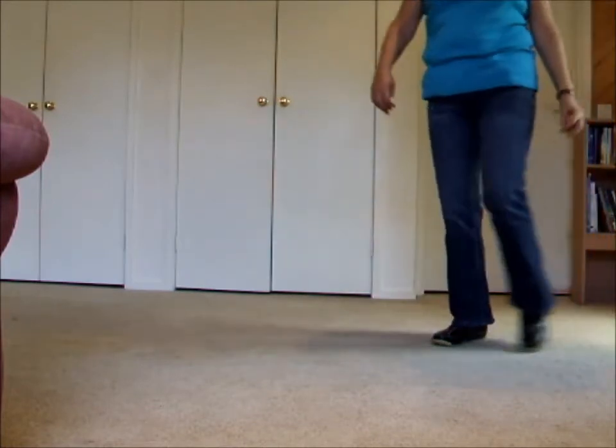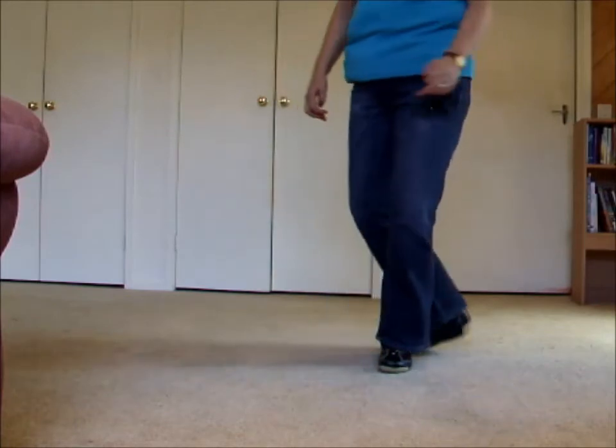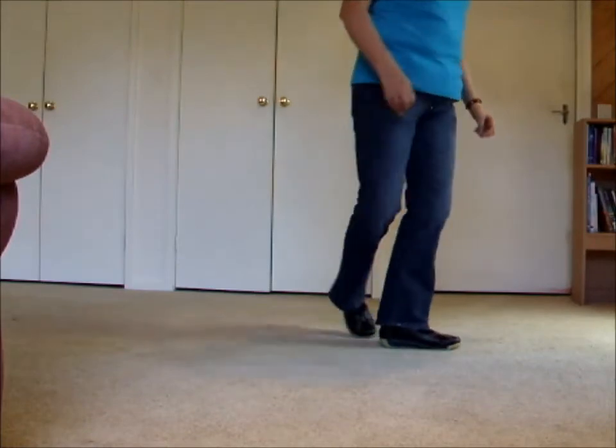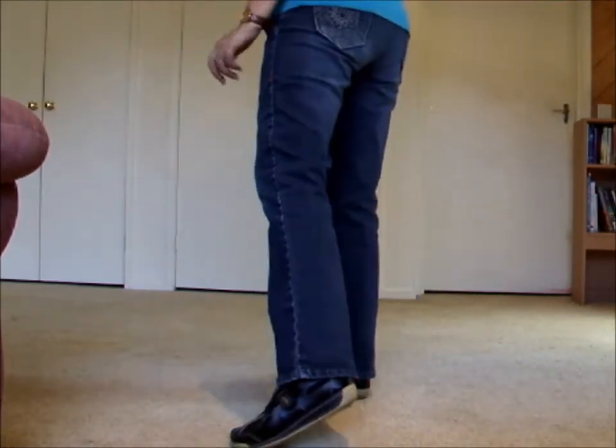One and two, three and four, five, six, seven and eight. One, two, three and four, five, six, seven and eight.